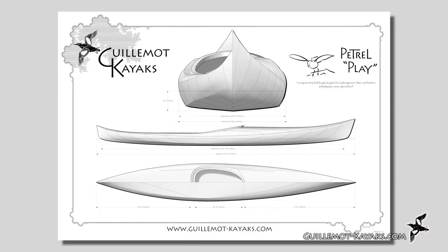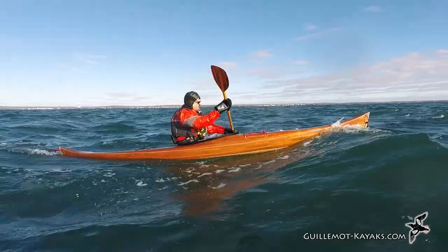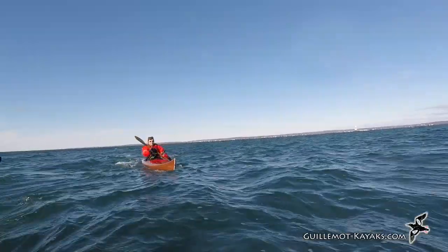Hi, I'm Nick Schott, owner and head foresweeper at Guillemot Kayaks. Welcome to Episode 2 of my series on making the Petrol Play. In the last video I introduced you to the kayak and building. The Petrol Play is a fun 14-foot recreational touring kayak suitable for flat or rough water. If you have not watched that prior video, be sure to go back and check it out.